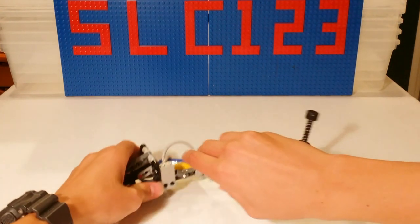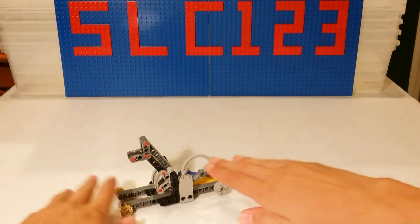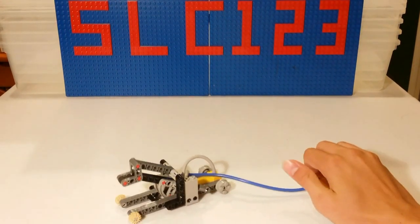So first, if you flip the switch up and then you pump, it will raise the jack. And then if you flip the switch down, it will lower it.